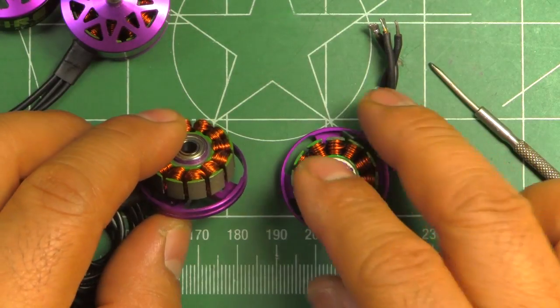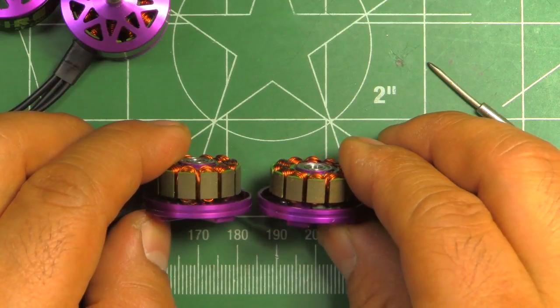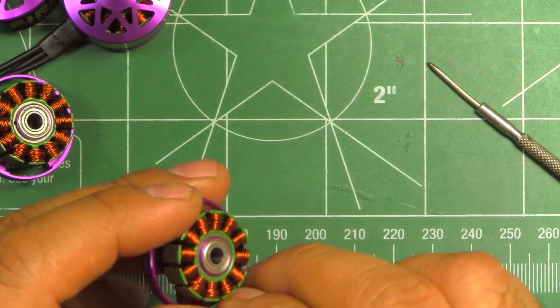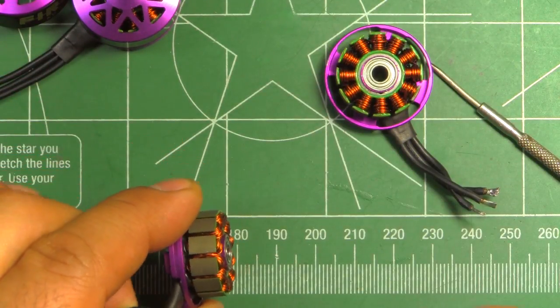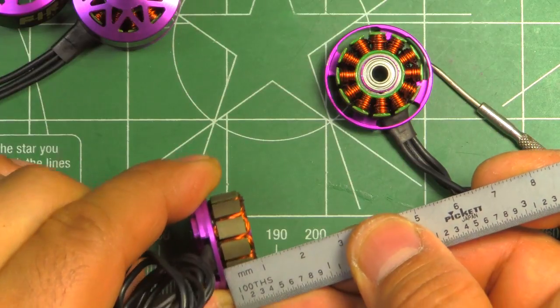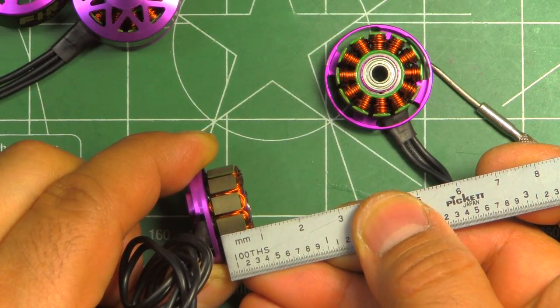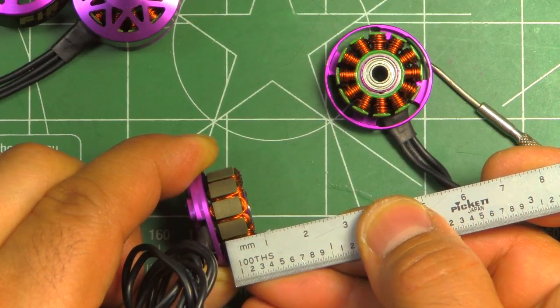They did keep the 1.01 millimeter laminations on the stator, and the stator is seven millimeters - it's not larger, it's not smaller, it looks like it's right about seven millimeters.